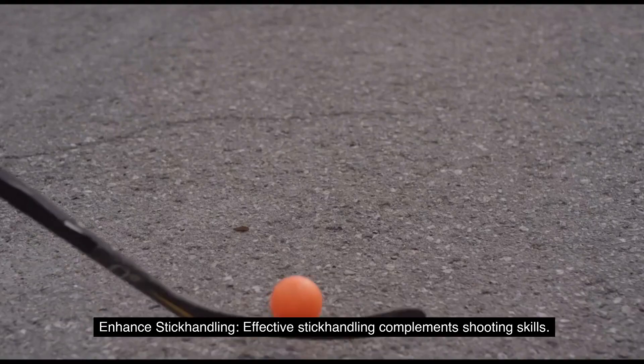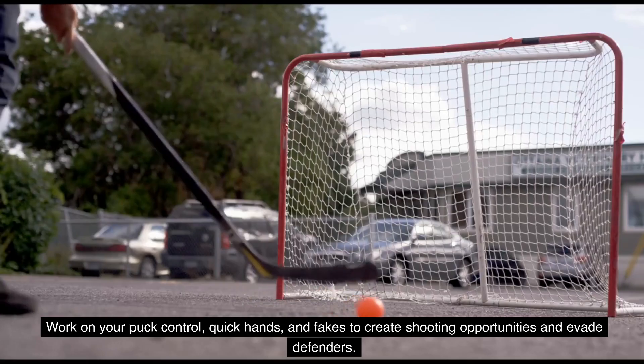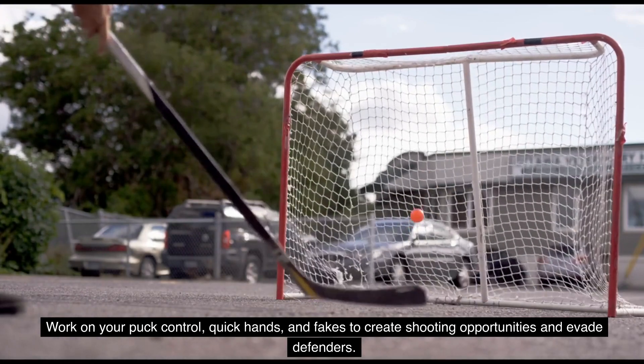5. Enhance stick handling. Effective stick handling complements shooting skills. Work on your puck control, quick hands, and fakes to create shooting opportunities and evade defenders.